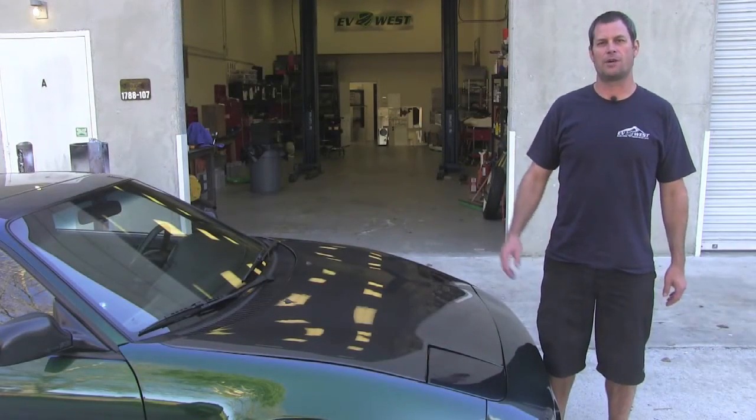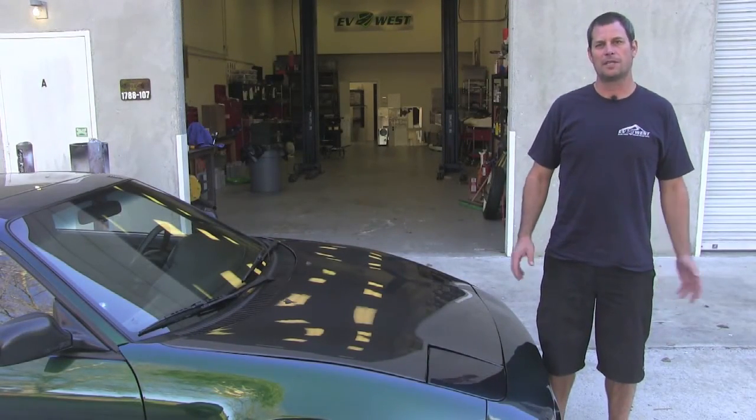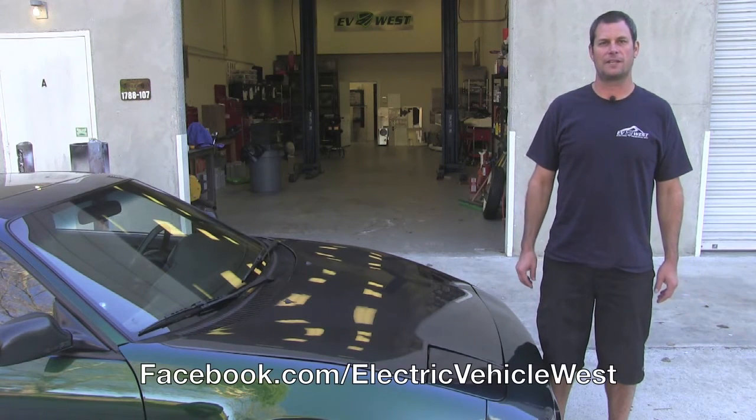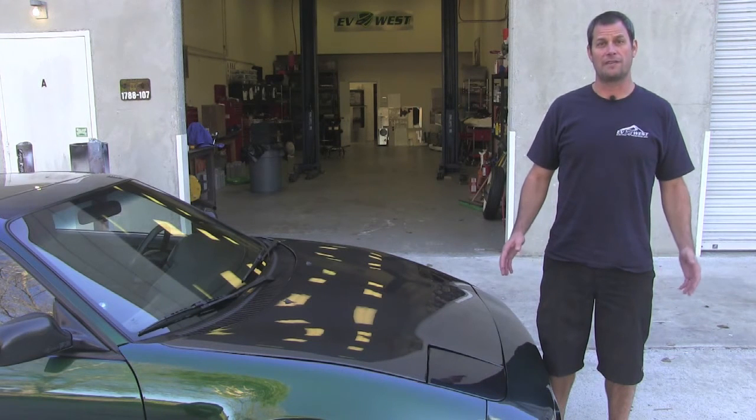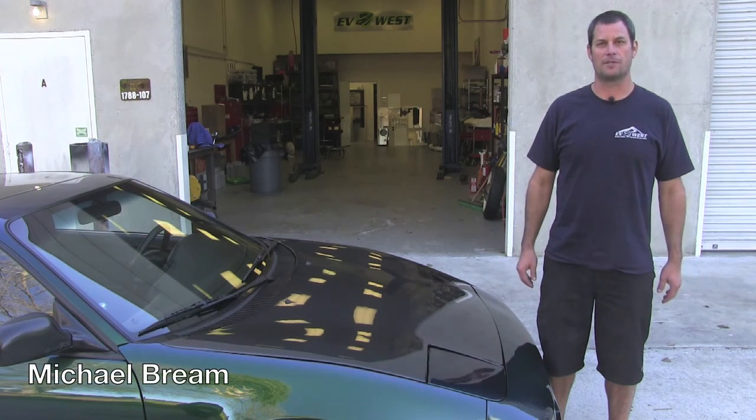That wraps up our quick drive and video walkthrough of our '91 MR2. Please follow us on Facebook at Electric Vehicle West or evwest.com for all the latest updates and all the projects we have going on. For EV West TV, I'm Michael Bream, and we'll see you next time.